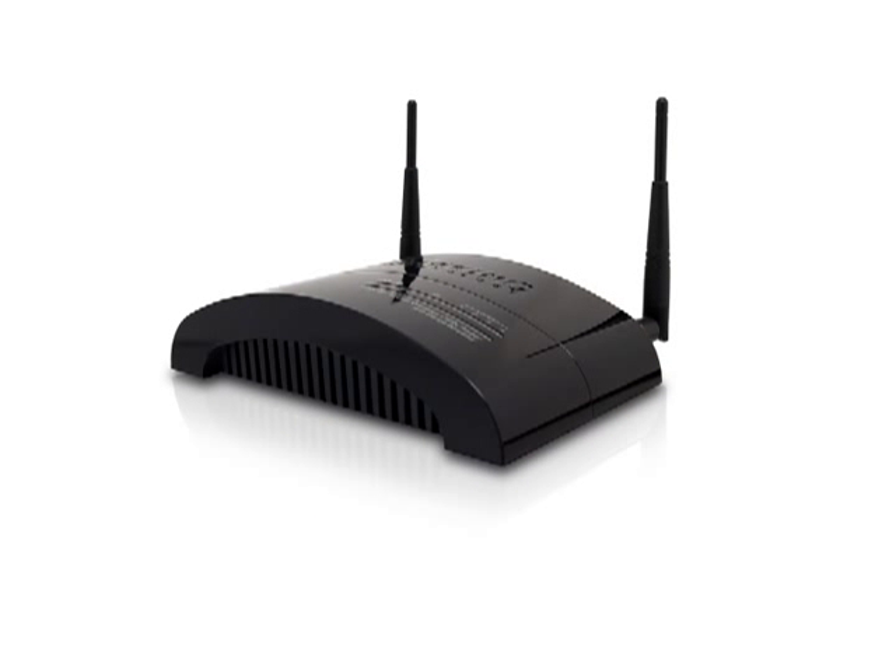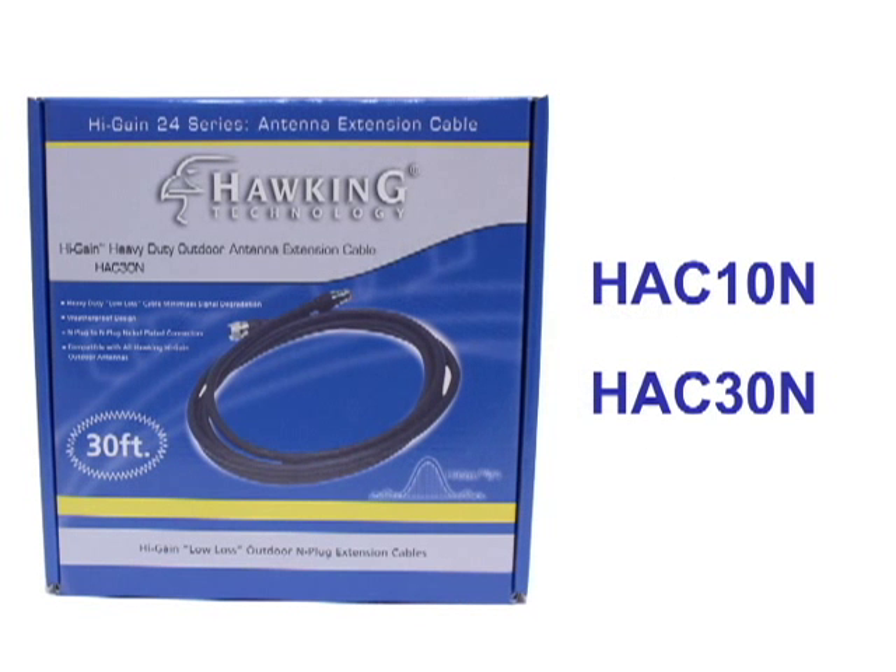You will need a router, access point, or bridge with a removable antenna. Here we have the Hawking HAW-NR1 router. You will also need to purchase an outdoor cable extension. Hawking has cable extensions available in 10 and 30 foot lengths.